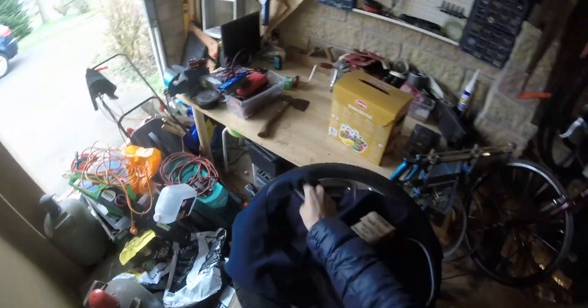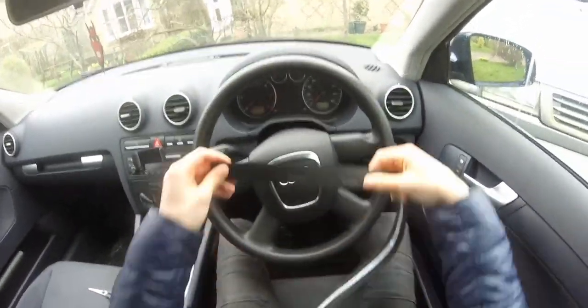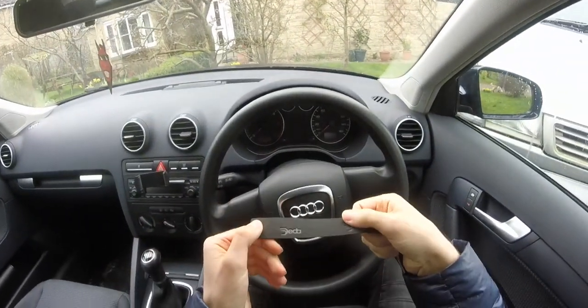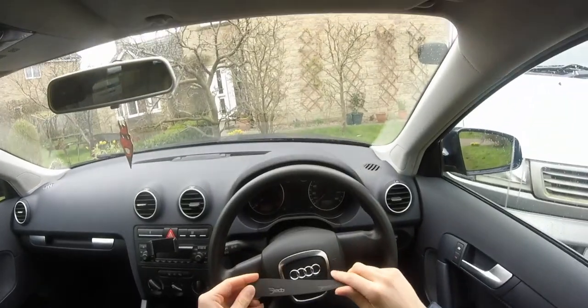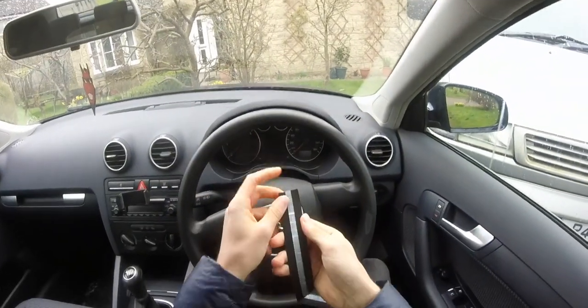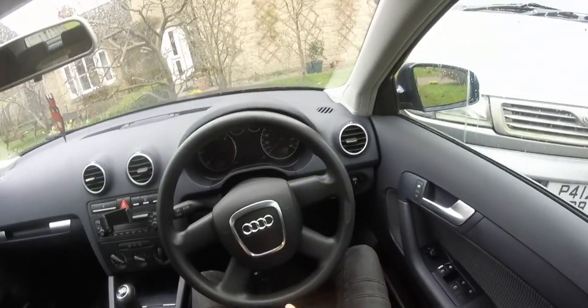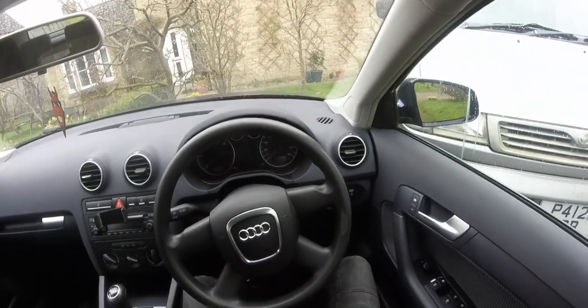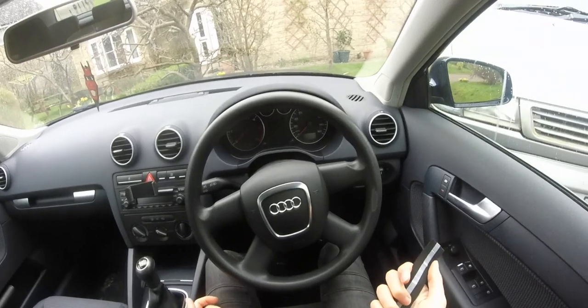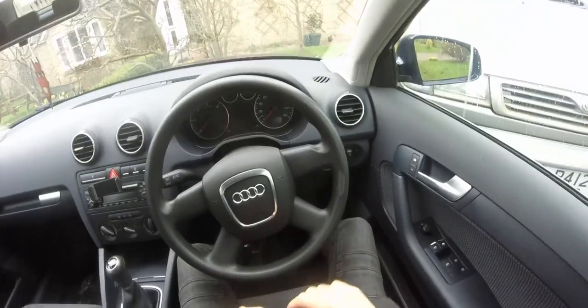So as you can hopefully now see, we are sat in the car. I've got my bar tape here. I have realized that it has this dreadful Deda branding on it that I really don't like. But like I said before, this is an experiment and literally nothing else. So we're going to give it a go and see how far we get. This tape is pre-stuck, which is quite nice, so it will mean that I don't need to get any double-sided tape on it. I know how to wrap a bike handlebar, but I've never done a car, so we're going to have to figure out exactly where the best place to start is.